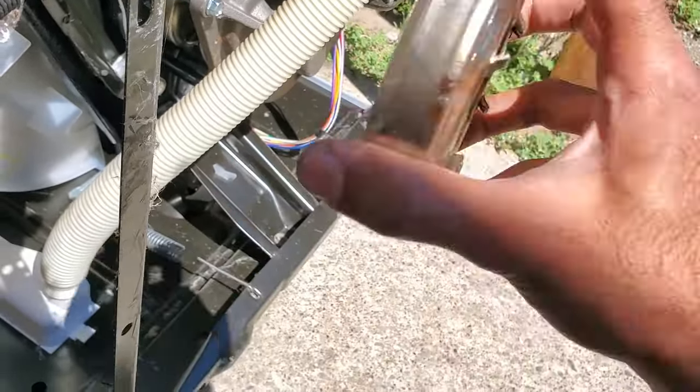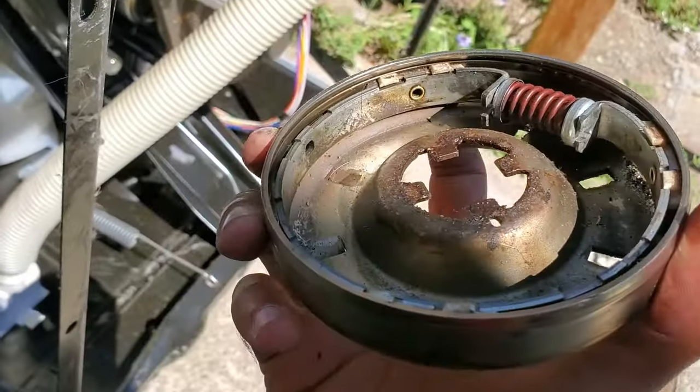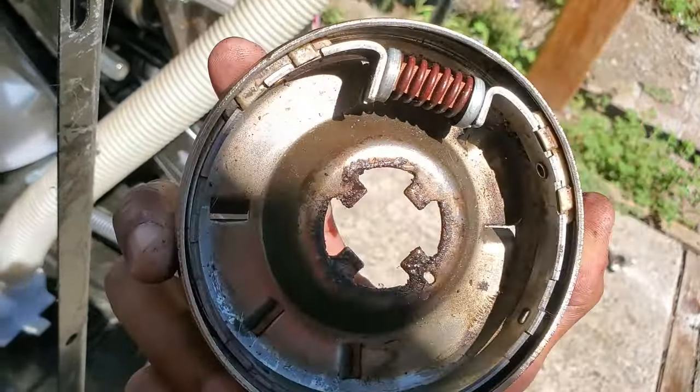This is a centripetal clutch, and it engages a spin tube when the motor reaches a certain speed. The pads inside here wear out or get burned up, and that's another reason why your machine's not spinning.